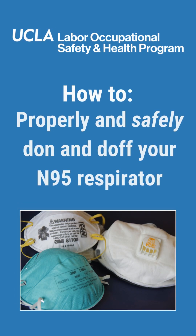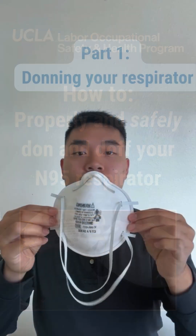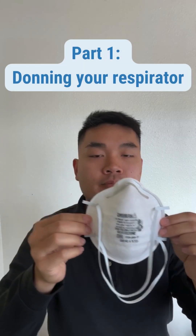How to properly and safely don and doff your N95 respirator. Part 1: Donning your respirator.